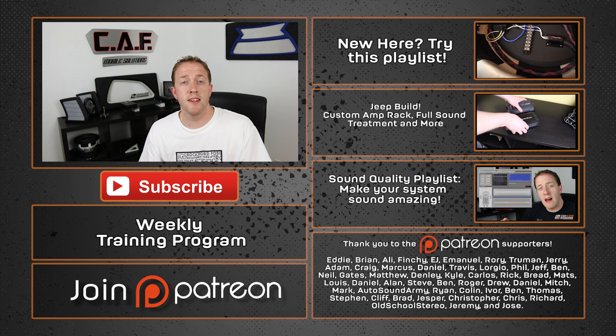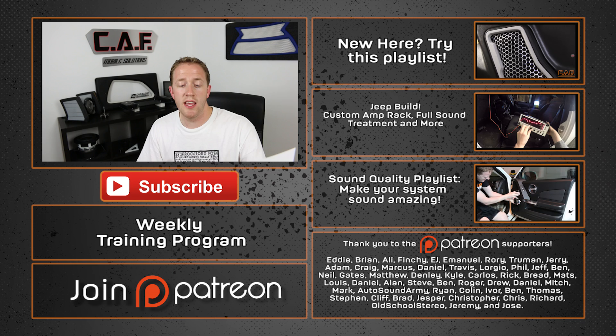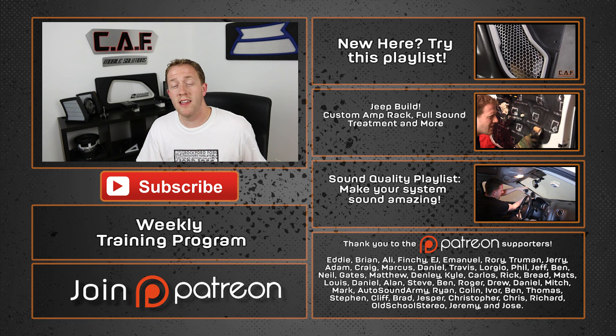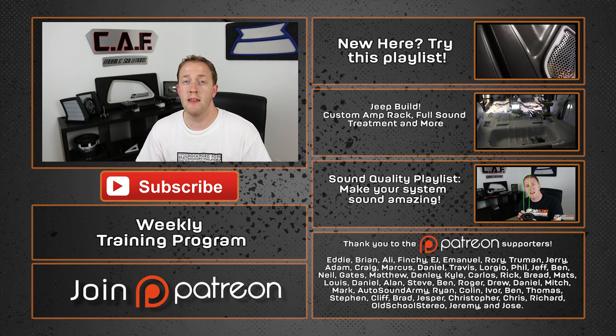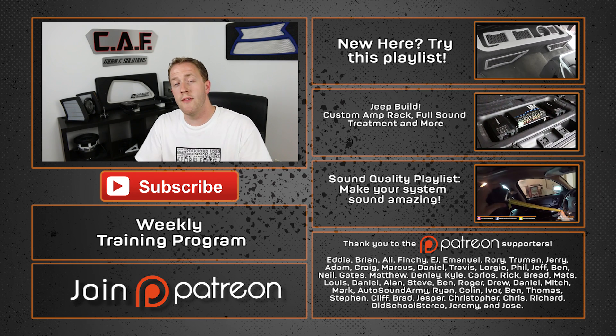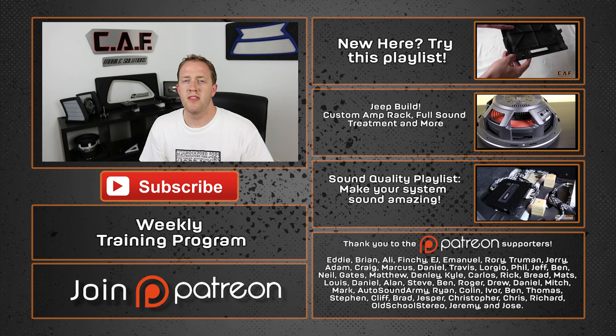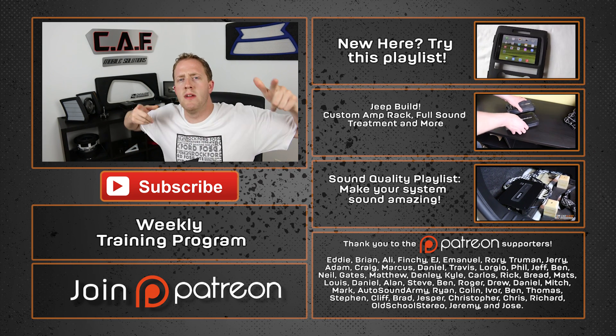A special thanks goes out to my VIP support group: Eddie, Brian, Ali, Finchy, EJ, Emmanuel, Rory, Truman, Jerry, and the rest of the Patreon support team. Thank you guys for helping make these videos possible — I really appreciate it. If you want to see how you can become a part of that team, check out the link down below. Thanks again everyone for watching — more videos coming soon!